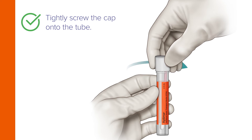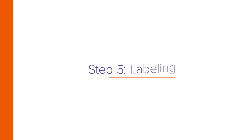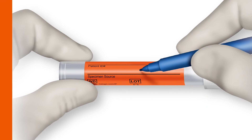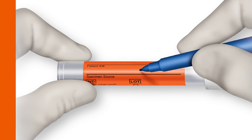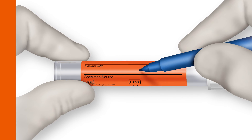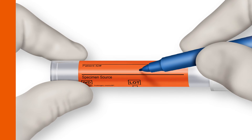Now tightly screw the cap onto the tube. When collecting multiple specimens from the same patient, the tube label provides a specimen source field for unique identification. Provide a unique identifier for specimen traceability.